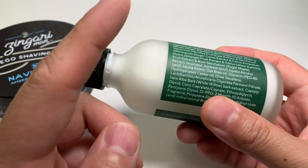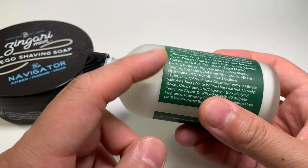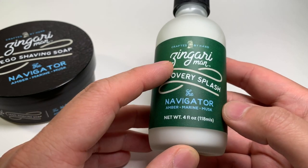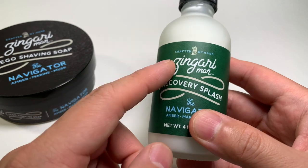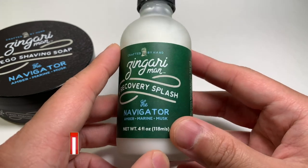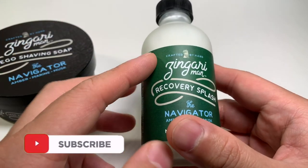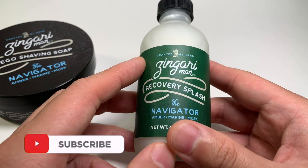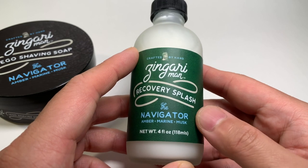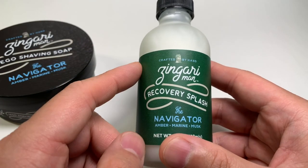It quickly gets absorbed into the skin. The texture doesn't really deviate much from just being a watery texture, but the feeling it leaves afterwards — whether you're a morning shaver or an evening shaver — I think you'll be quite pleased with the results of the Recovery Splash. After a few uses, this has easily made my top three products. The other two are a male grooming splash, which is an alcoholic one, and an alcohol-free splash from Oaken Lab, a recent discovery. Those are my top three as of this recording.